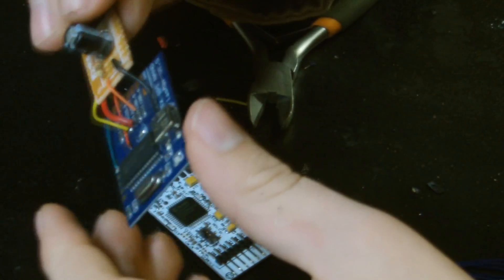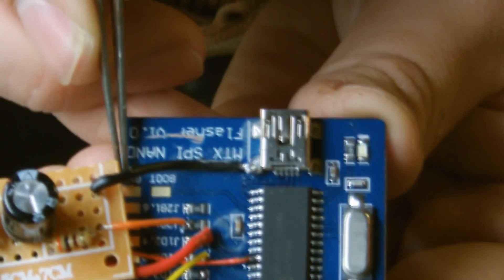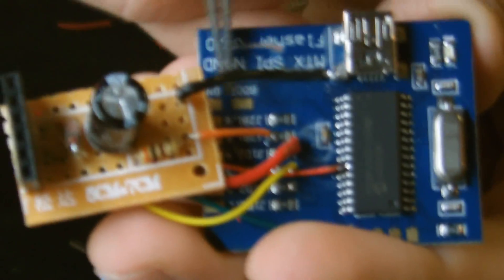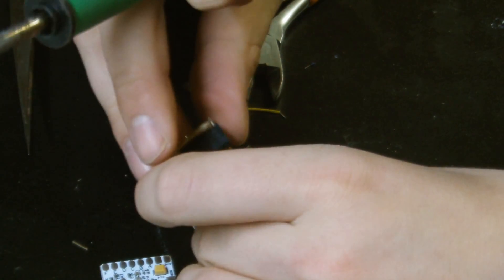Now I'm going to take you to the computer side of things. But first, looking at this chip — on the ground pad, what you're going to want to do before you program it is short the ground pad and the boot pad together, whether you use a wire or a solder bridge. Shorting those two together will put this into program mode so we can write the new BIOS onto the chip. I'm going to do that real quick and then bring you to the computer side for programming.